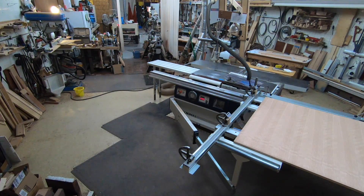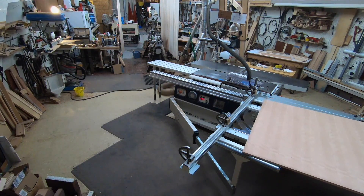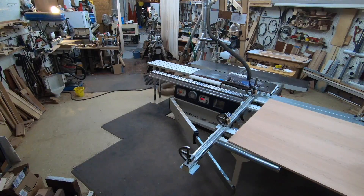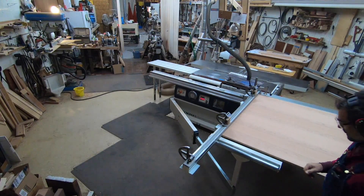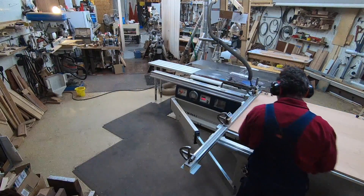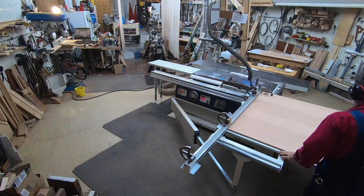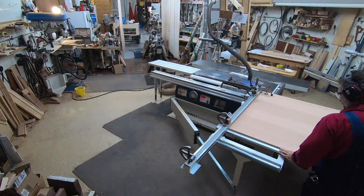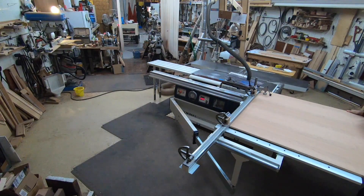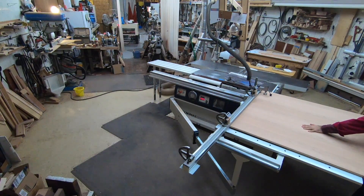Subsequent cuts will only be cut two and cut three. If I've done things right and my crosscut fence is square, then the measurement from side two to side three at the top of the panel and at the bottom of the panel will be the same — basically a parallel cut.